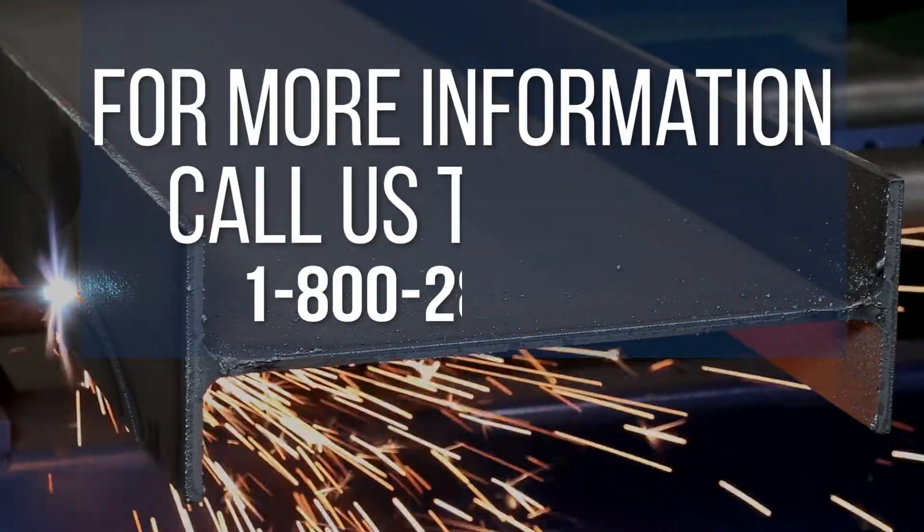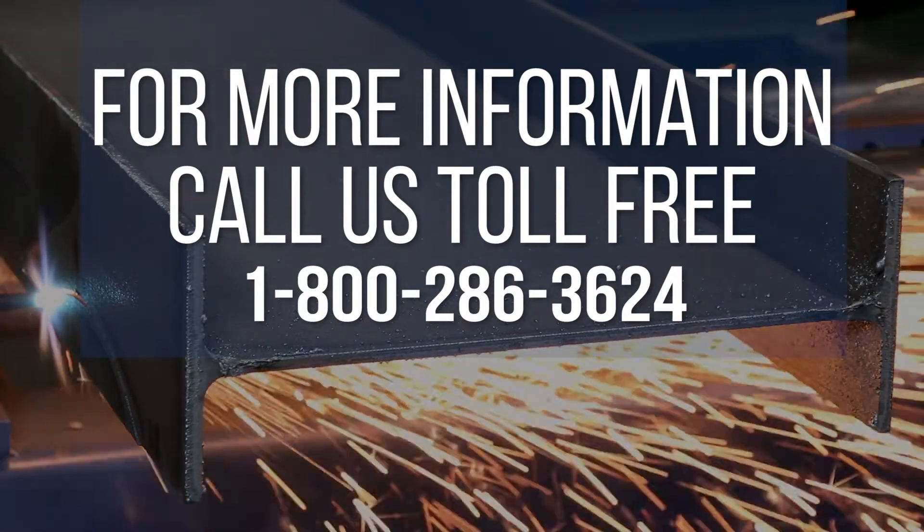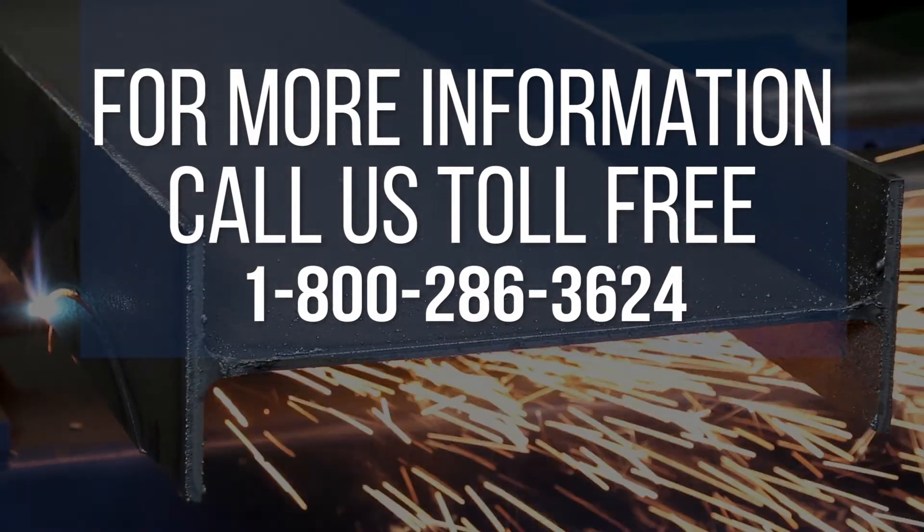For more information on the Liberator or any of our other fine CNC fabricating machinery, call us toll free at 1-800-286-3624.